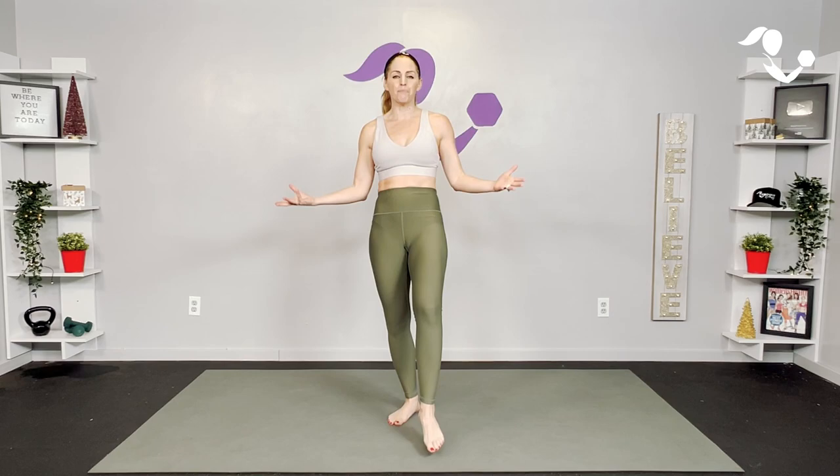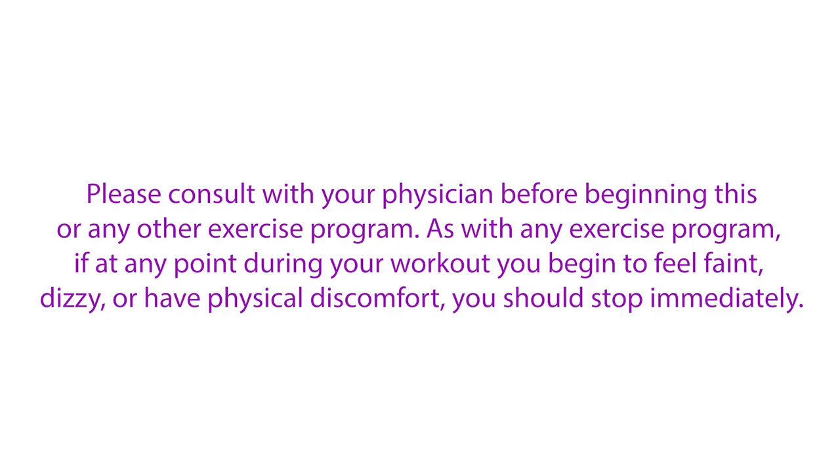Hey everybody, I am Amy from Body Fit by Amy and this is your body gratitude mobility workout. This is day 28 of your holiday fitness challenge and today it is all about being grateful for our bodies and all of the ways that we can move. We're gonna get some yoga-inspired, Pilates-inspired, barre mobility moves. We'll get our hearts pumping a little bit, our muscles burning a little bit, and we're also going to be reflecting on all of the ways that our bodies show up for us. All you need is a little bit of space and an open heart. Are you ready? Let's do it.